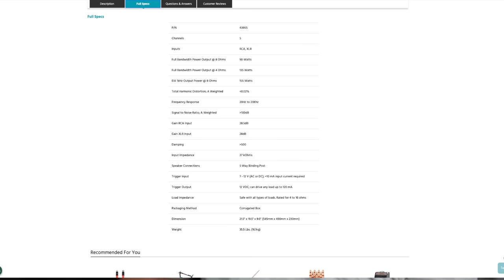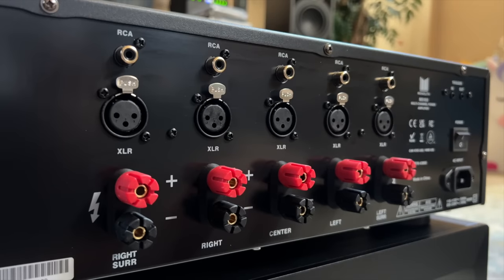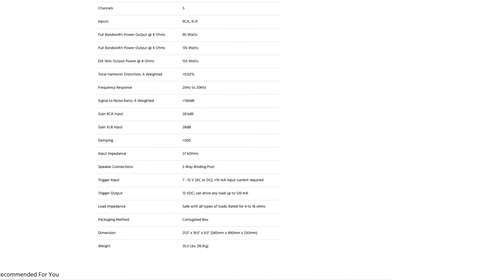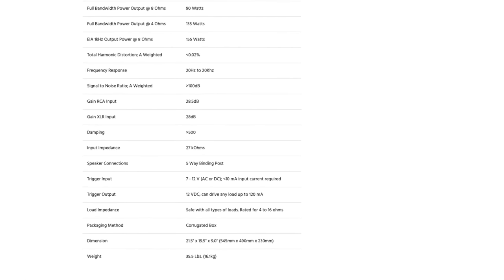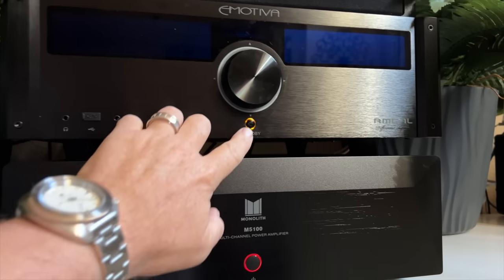Total harmonic distortion A-weighted is 0.02%. Signal-to-noise ratio is greater than 100 dB. Gain on the RCA is 28.5 dB; gain on the XLR is 28 dB. Damping is greater than 500. Input impedance is 27 kilo-ohms. Five-way binding posts, five pairs. There's a 7-to-12-volt trigger input and a 12-volt trigger output. Dimensions are 21.5 by 19.5 by 9 inches, and the weight is 35.5 pounds.